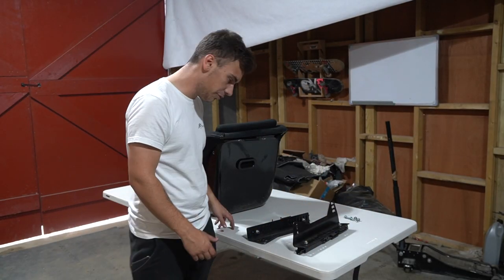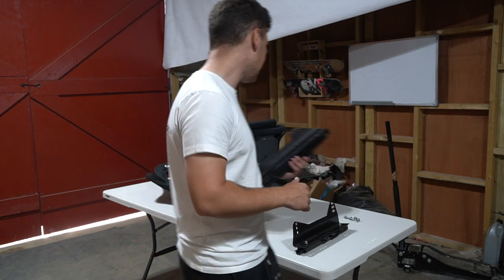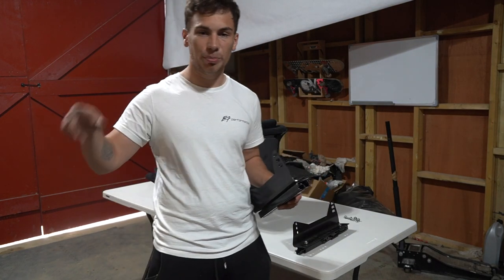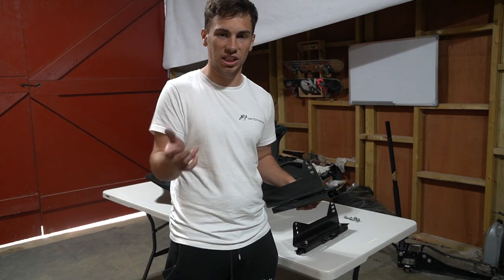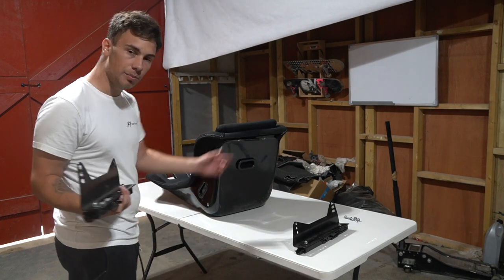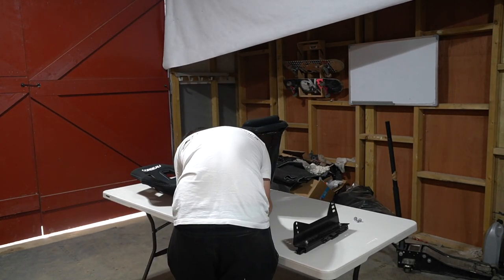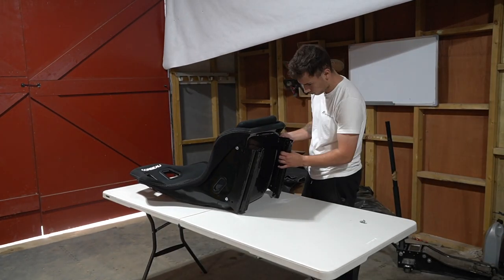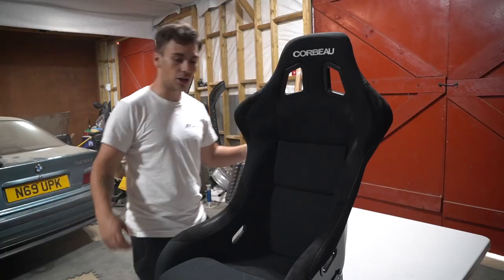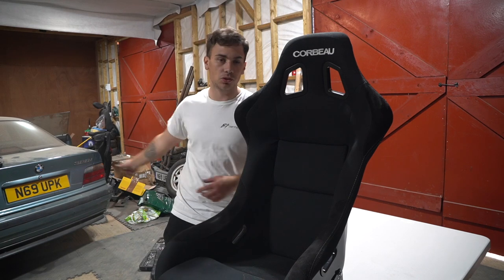So we've got the side mounts already bolted onto the rails for the bucket seats. I'm going to mount the side mounts to the seat by hand, then line it up to go into the passenger side. The passenger side will be fine because it doesn't really need to be moved unless it's hitting the door card. I'll line these up, get them on, and get them in the car. Side mounts, runners, and the bar are all bolted on — now we can get it into the actual car.